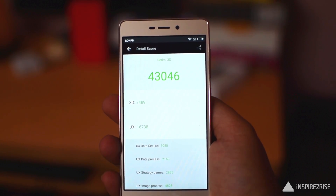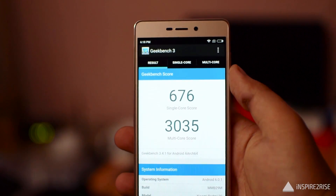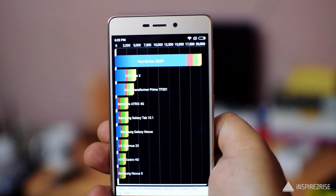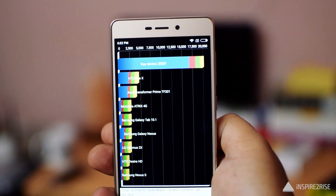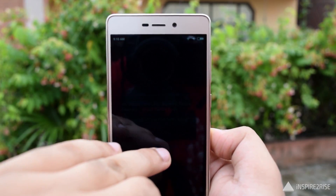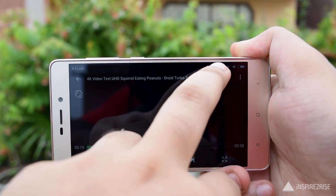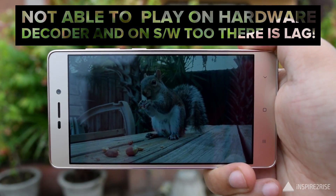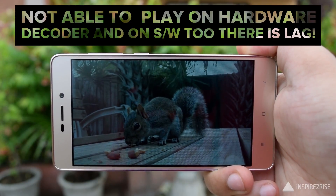Now here are the benchmark scores for this device. Let's also test 4K video playback on the Redmi 3S, and now let's test the sound quality and audio output of the Redmi 3S.